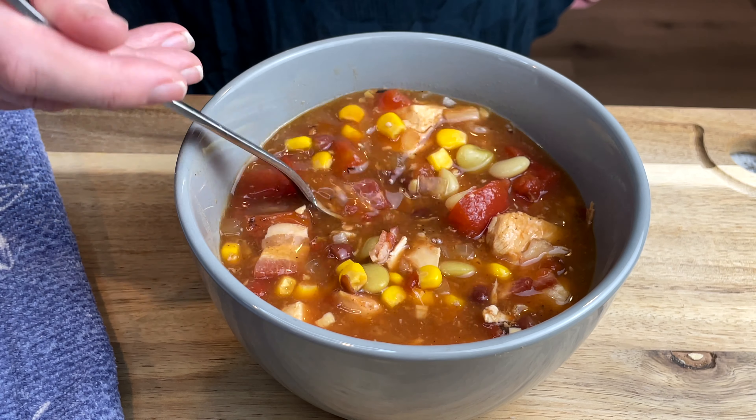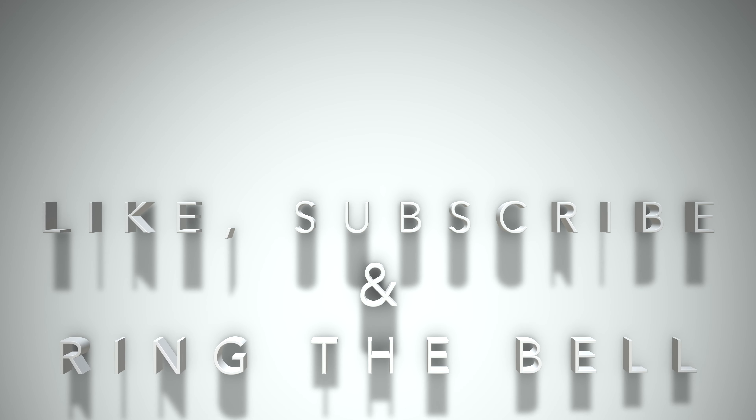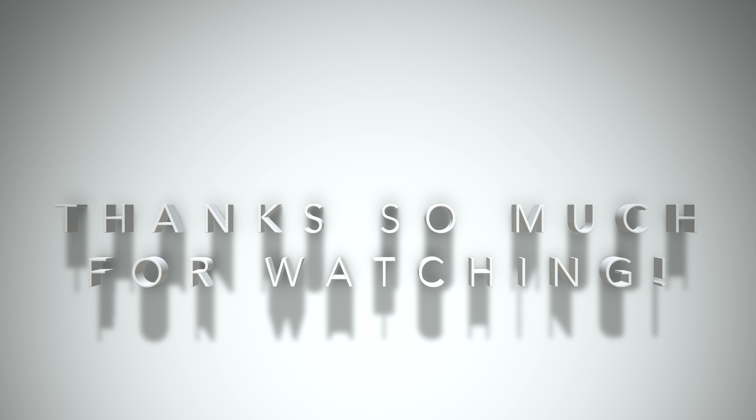Thank you so much for watching. Don't forget to hit the like and subscribe buttons and I will see you on my next video. Bye.